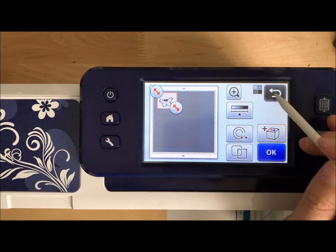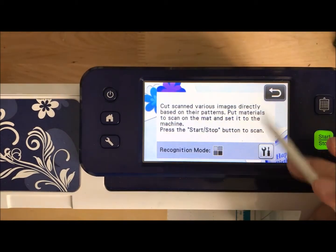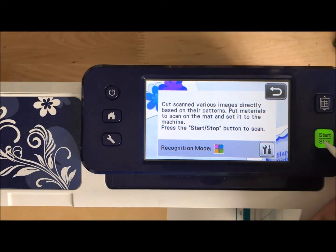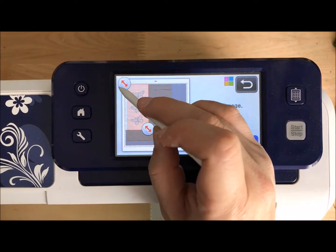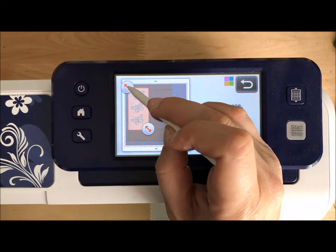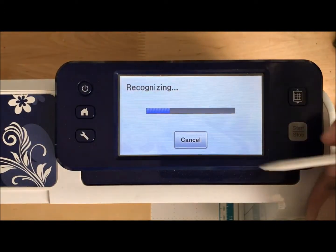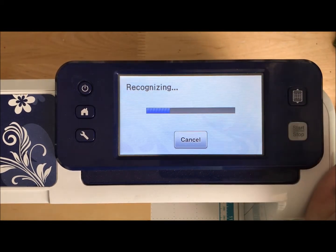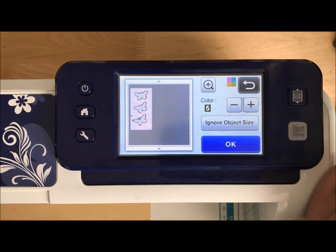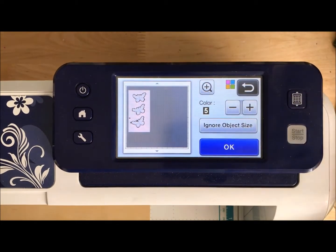I've got a couple of options. What I'm going to do is go all the way back out and do direct cut again, but this time I'm going to change it to color mode and see how that makes a difference. Let's see what happens — we're going to frame the image once again and say okay. It'll sit here and recognize what's on the paper. I didn't run this through in advance to check if it was dark enough, because I wanted you to see this part of the process.